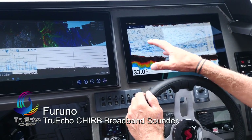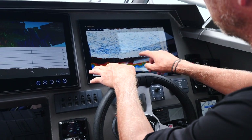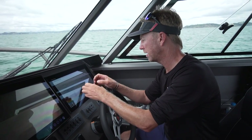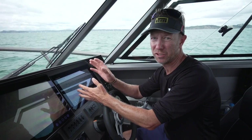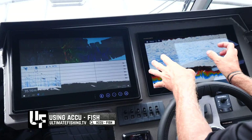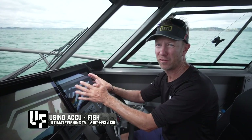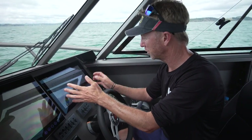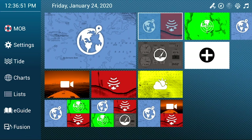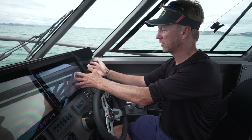Really the guts and the pedigree with Furuno is in the sounding. We're just drifting along here in 30 metres of water. You can see I'm getting great definition on the bottom — I'm picking up even the weed. With Furuno models you can have bottom discrimination, unique things like AccuFish which measures the size of the fish and displays them on your chart. No other brand of electronics has got that.